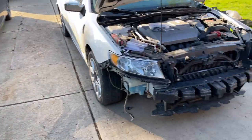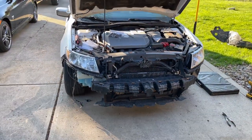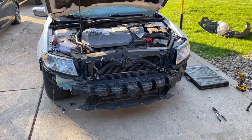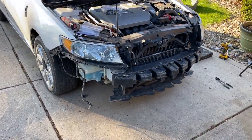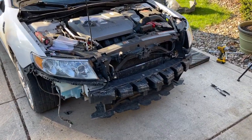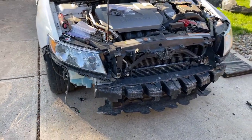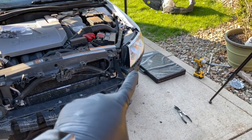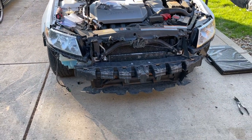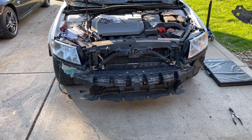The front bumper cover is off. Just in case you're working on one of these Lincoln MKZs, or the Ford Fusion, or the Mercury Milan of the same era — steps to get a bumper off: fender liner out or at least disconnected in the front. Then once you've got all of that undone, there are snaps along the fender and the headlight on both sides. And then there are two push pins and four 10-millimeter bolts on top. And out she comes — of course, don't forget to undo the fog lights.